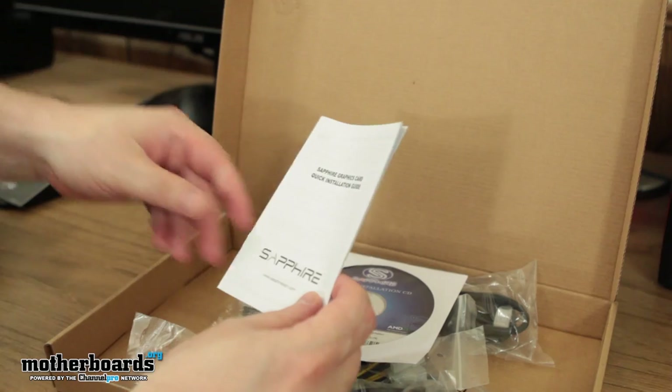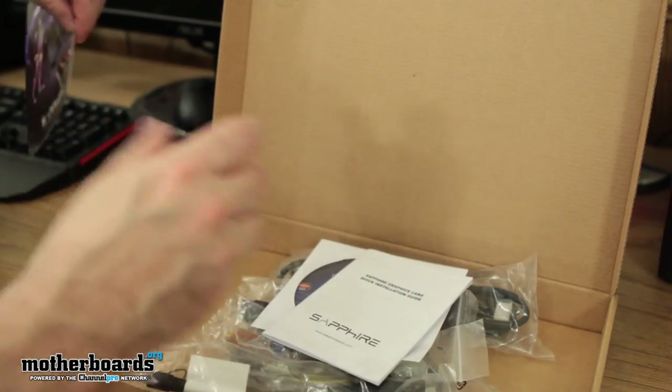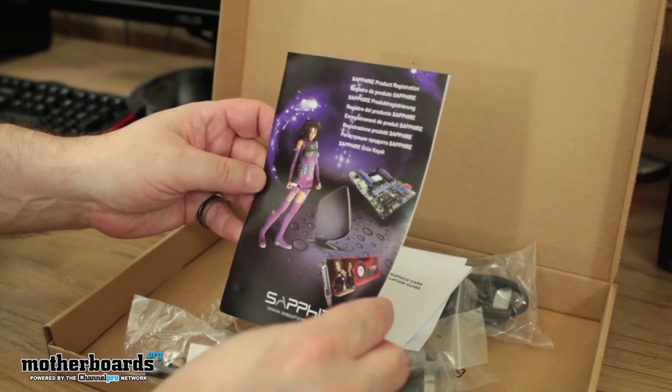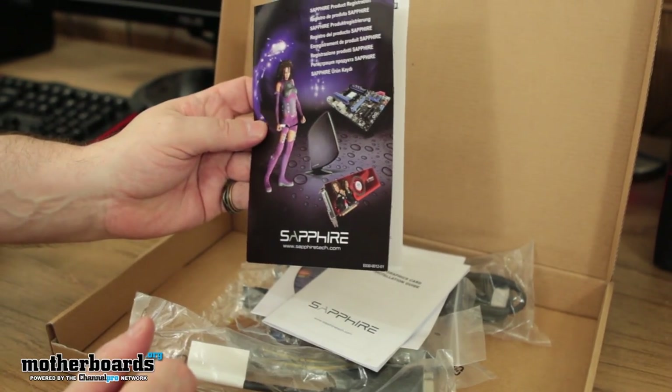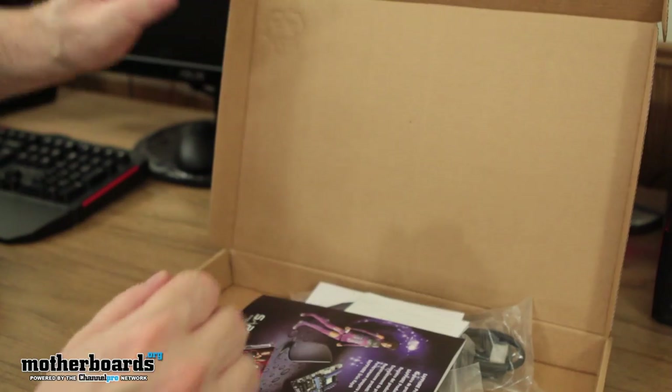Last but not least, the Sapphire graphics card quick installation guide, and then the Sapphire Club card. You join this club and it takes care of all your warranty stuff, lets you enter contests, and all the rest. Now let's look at the beast of the card.